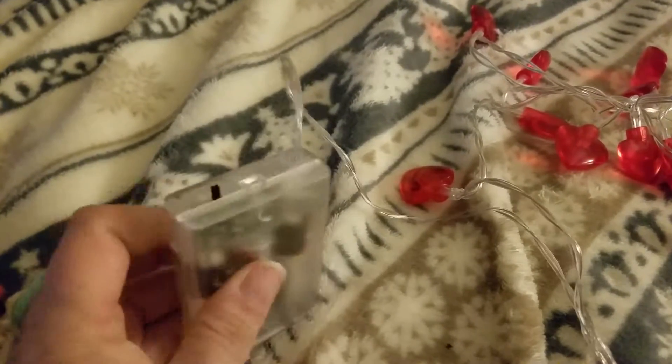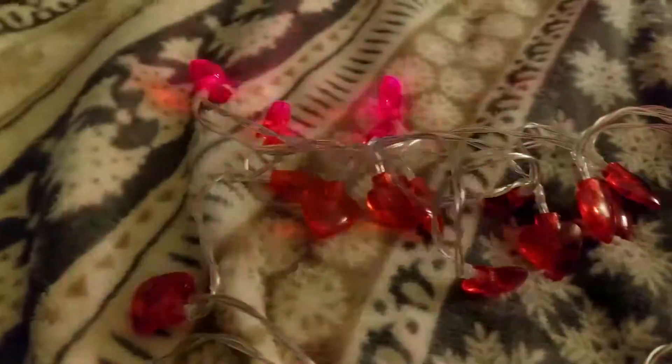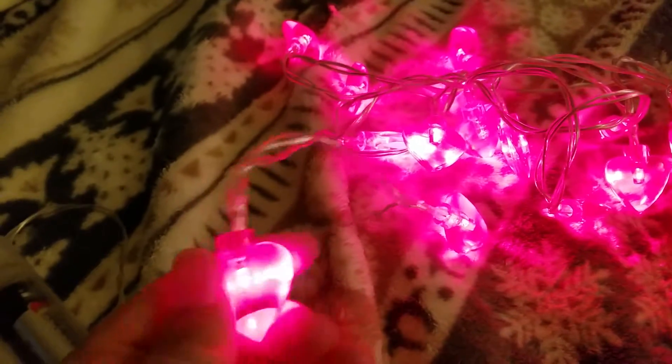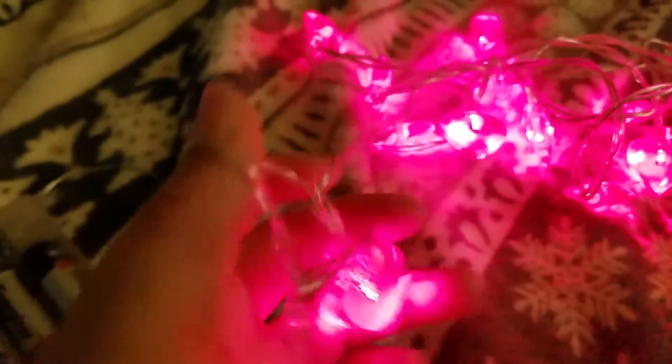Battery operated, takes three triple A's. First click of the switch they flash, click again and they stay on. It's 7.2 feet long. The little hearts here have almost a rubbery, thin wire. I managed to get them completely tangled when I was messing with them, but being battery operated you can put them anywhere.